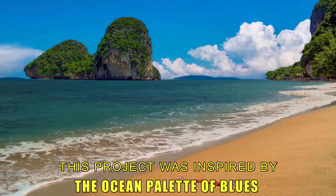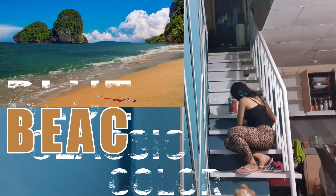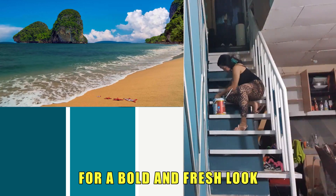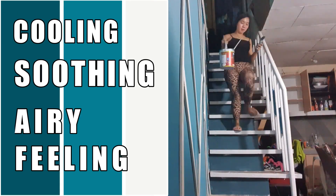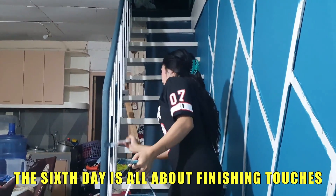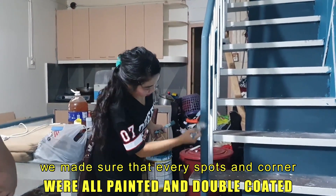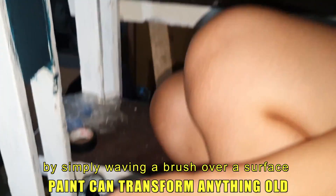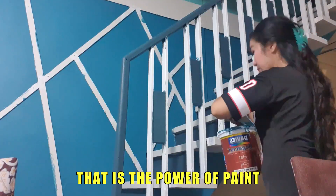This project was inspired by the ocean palette of blues. Blue is the classic color when you think of the beach and water — deep blues work well together with white for a bold and fresh look. These colors make a room look more cooling, soothing, and airy. The sixth day is all about finishing touches: we made sure every spot and corner was painted and double coated. Paint can transform anything old — that is the power of paint.